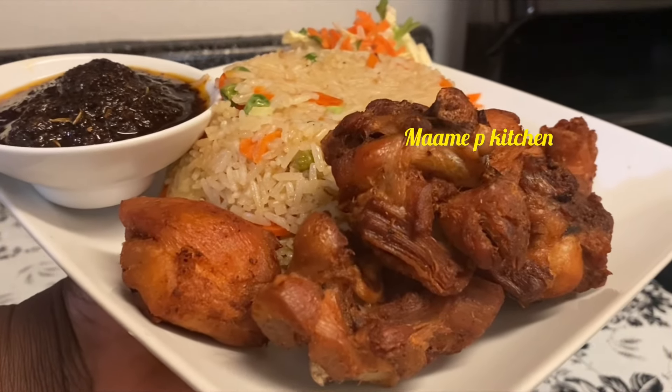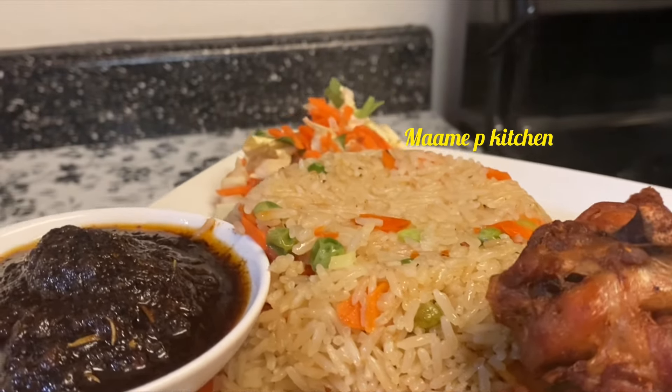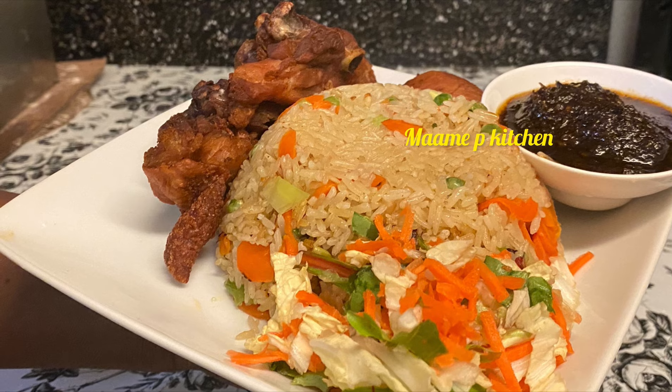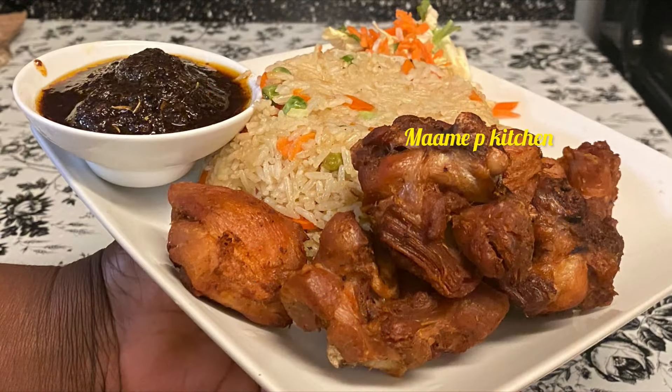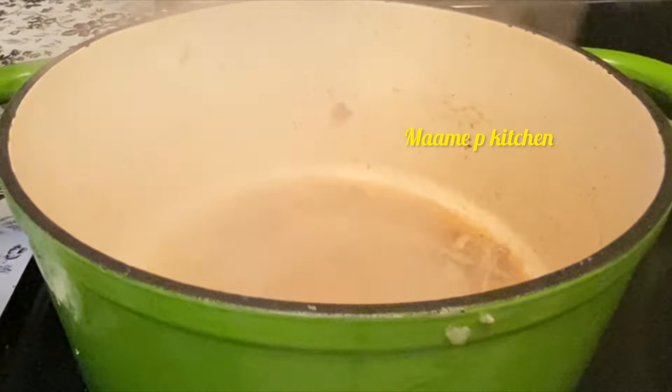Welcome back to the channel, thank you so much for stopping by. My name is Pruncella. If you are new here, don't forget to like, share, and subscribe to the channel. Today we are making fried rice — low budget fried rice — and you're going to love it.